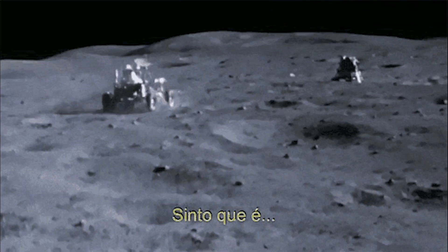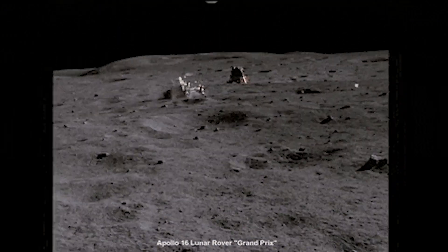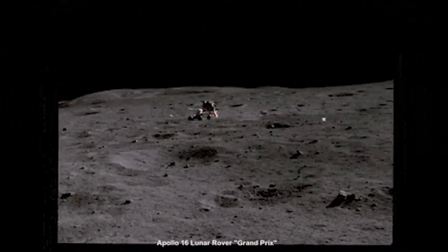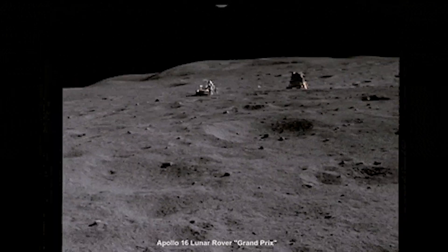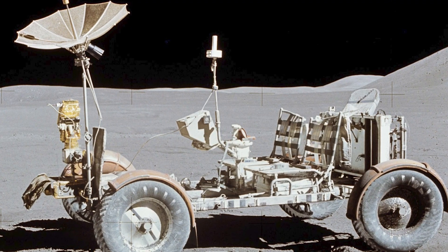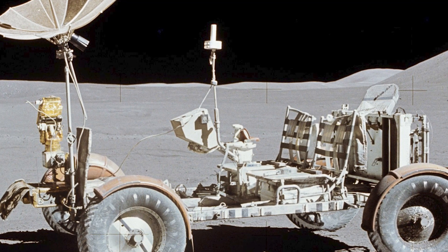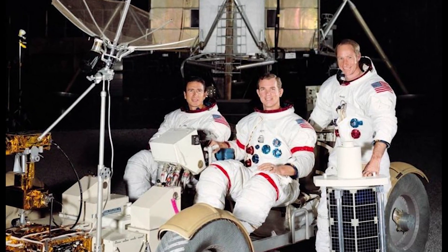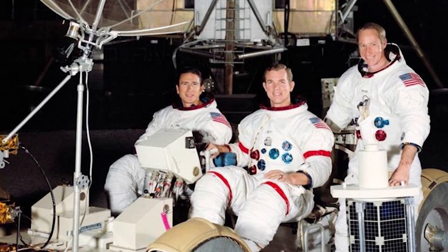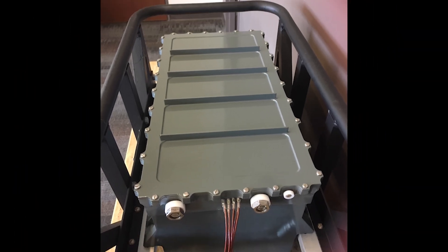The Lunar Rover was a crucial tool for the astronauts, allowing them to explore much larger areas of the Moon than would have been possible on foot. It was first used on the Apollo 15 mission in 1971. The vehicle was about 10 feet long and 6 feet wide, weighed about 460 pounds, and was powered by two 36-volt silver-zinc batteries.